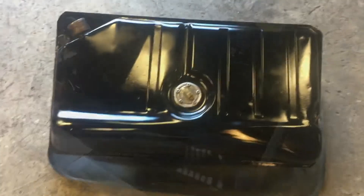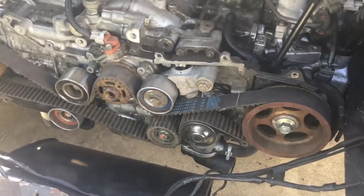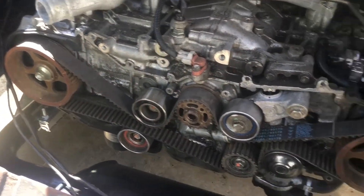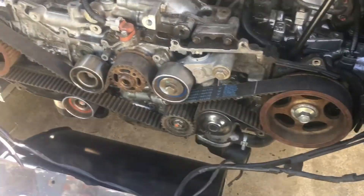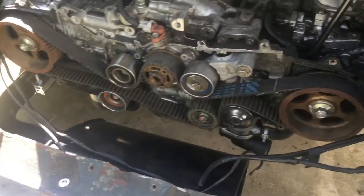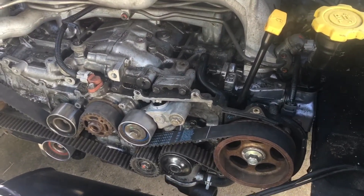I went ahead and got the timing belt all set up and cleaned up — all the gears and everything are nice and clean, they spin freely, nice and smooth, none of them look really bad. Timing belt lined up perfect, got everything all situated. I turned the motor to make sure nothing was slipping out of place and everything looks good. Timing belt's done. Now we can put the front cover on. I had to order a new crank bolt, so the crank pulley will go on.